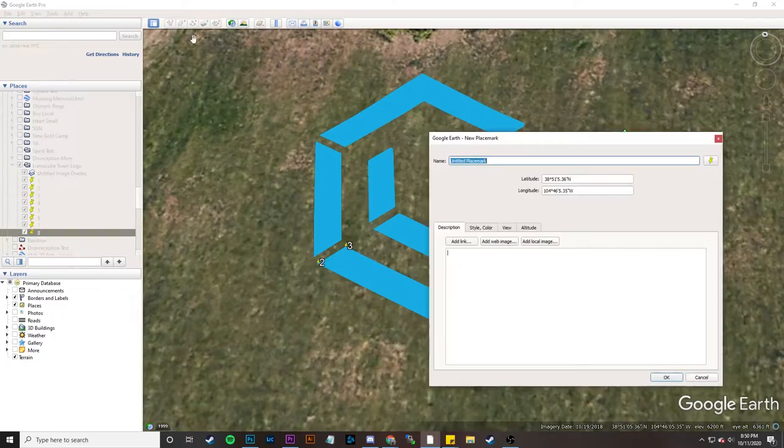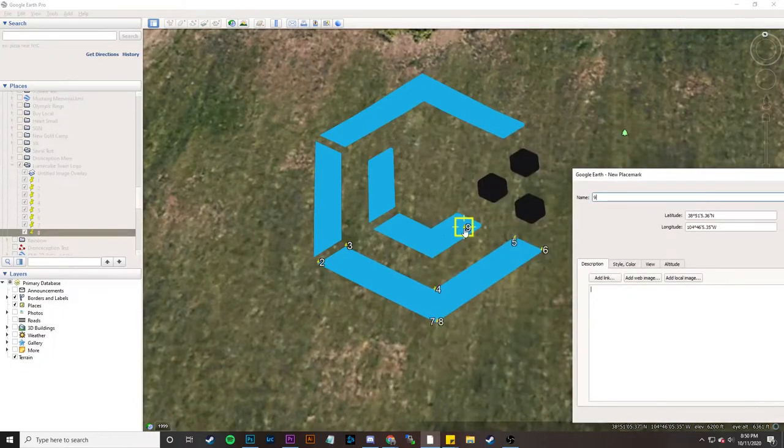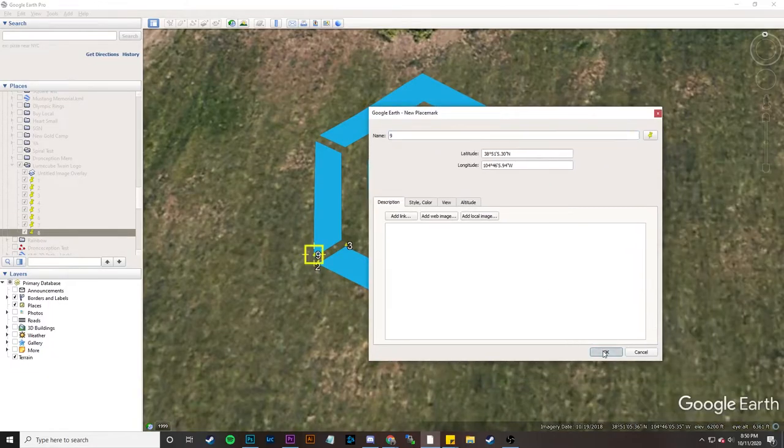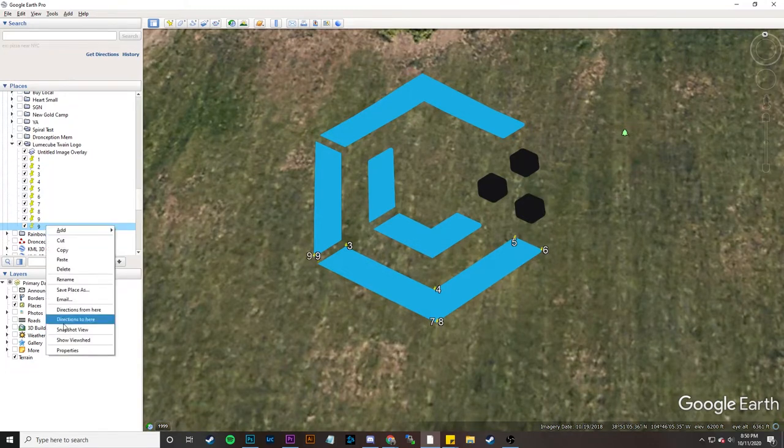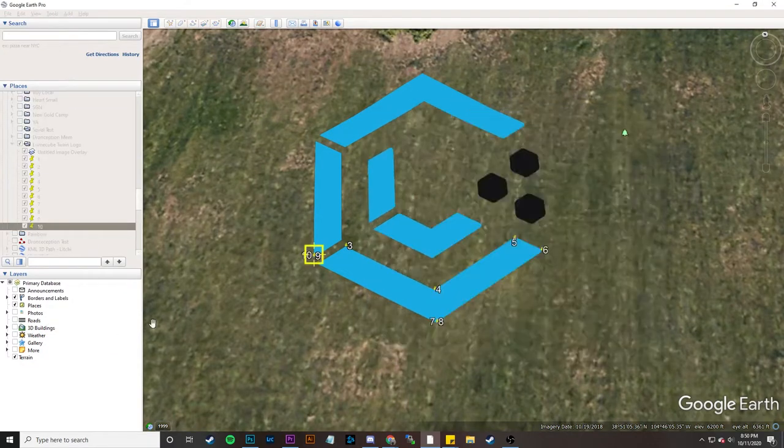Instead, what we're going to do is copy points 0.7 and 0.8, and then create 0.9. I'm going to move 0.9 into the next spot, then copy point nine so that nine and ten are the exact same, just like seven and eight are the exact same.